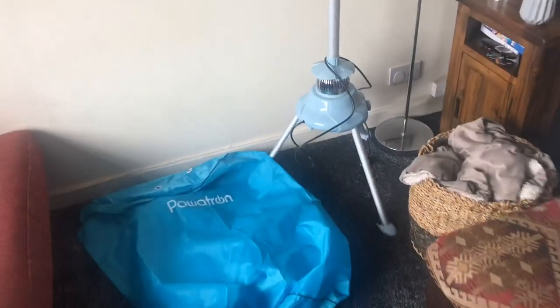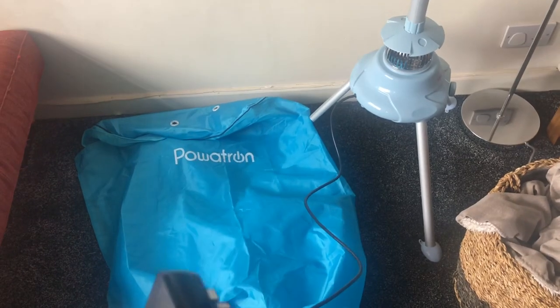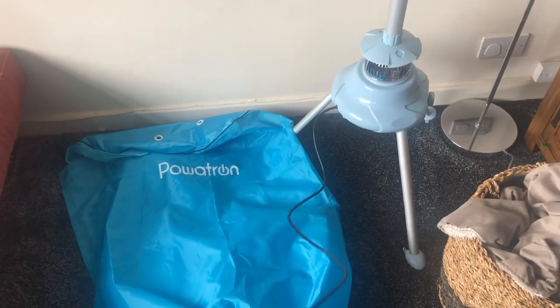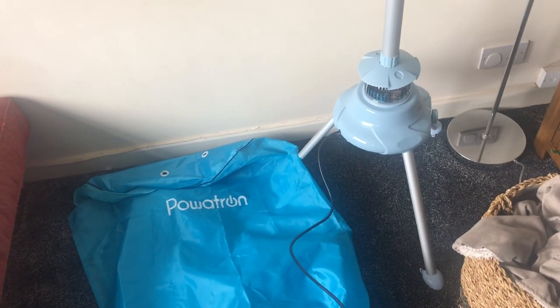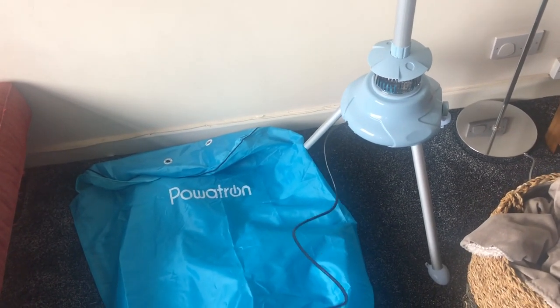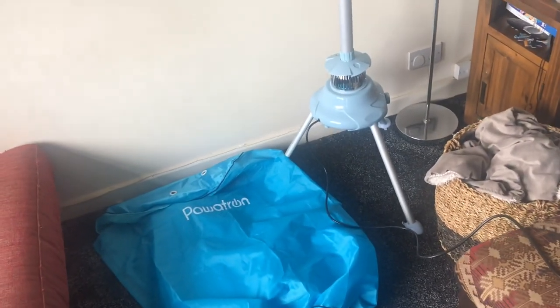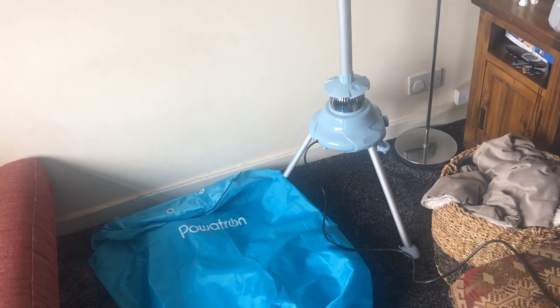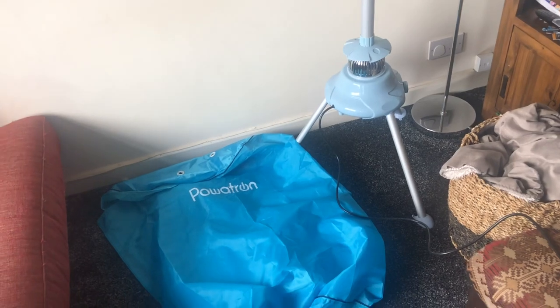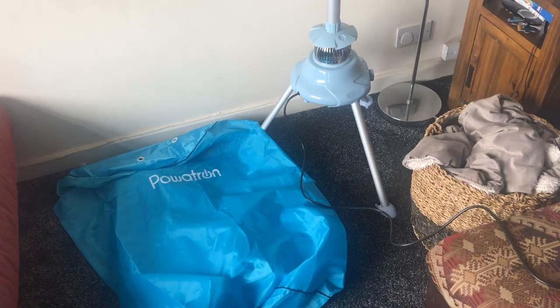This is run by electricity — here is the plug — and it obviously is a clothes dryer. It is 50 pence per hour, so if you're going to do two hours of drying, which I think would be standard for the amount of clothes I'm putting on, it's going to cost you a pound. That's really quite good, especially compared to putting the heating on. If it's not too cold in the house and you don't need the heating on, this is going to be a good option.